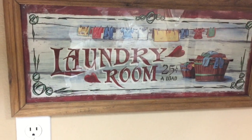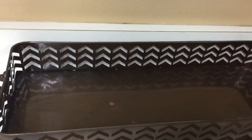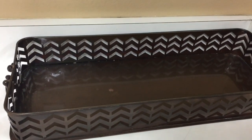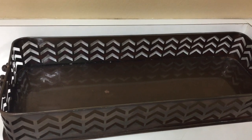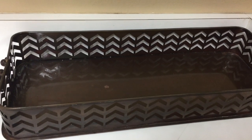So I'd like to show you what I purchased at my Goodwill. This is a metal tray that I purchased for $4.99, and I'd like to show you how I was able to decorate with this tray.